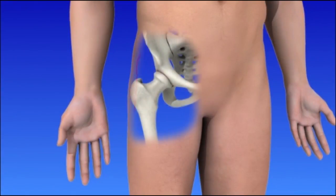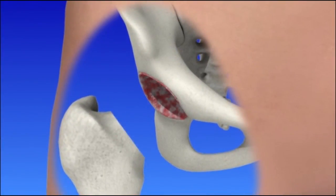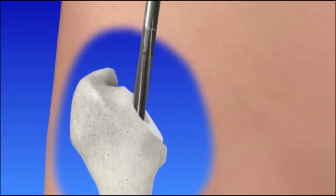The hip joint is opened to allow the surgeon to remove the damaged bone and cartilage. The head of the thigh bone is removed, which allows the surgeon to see the hip socket. Damaged cartilage and bone is removed from the socket. The first implant is placed and may or may not be secured with surgical screws.